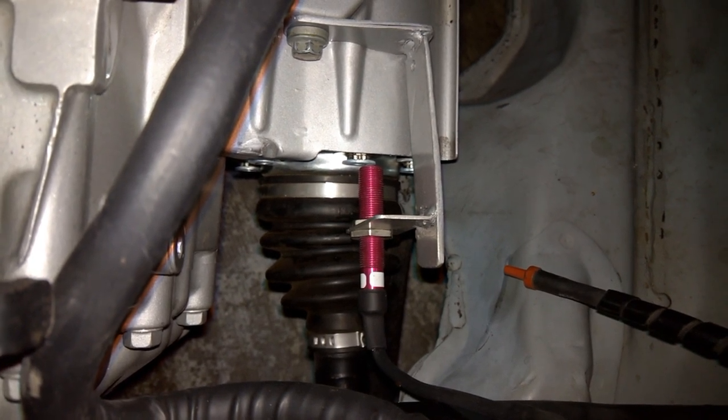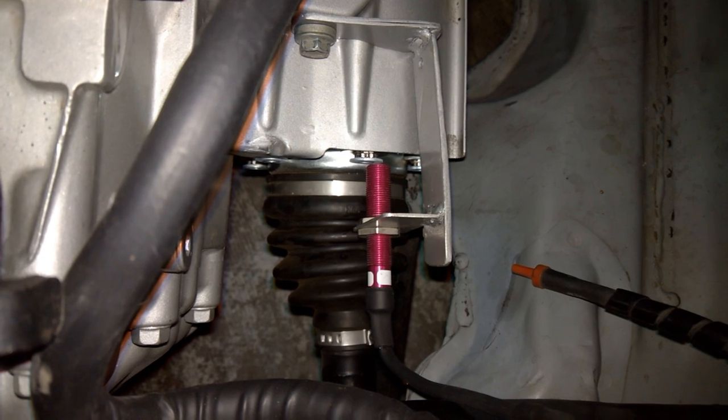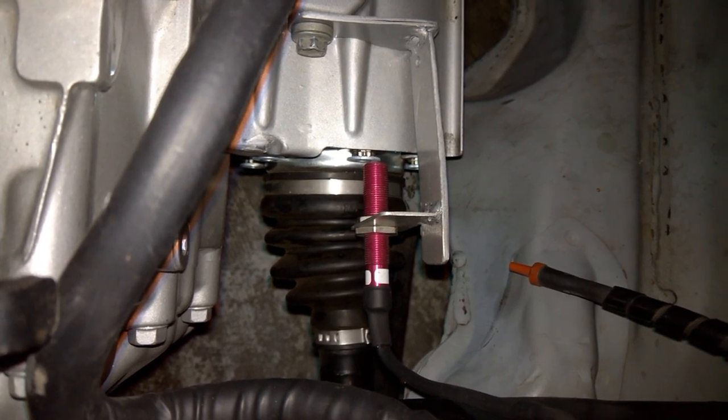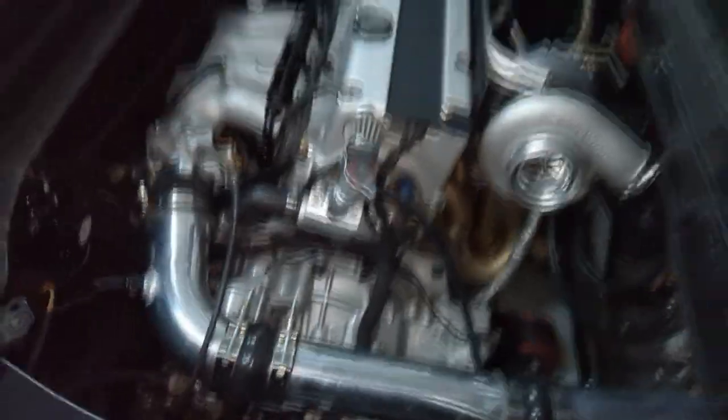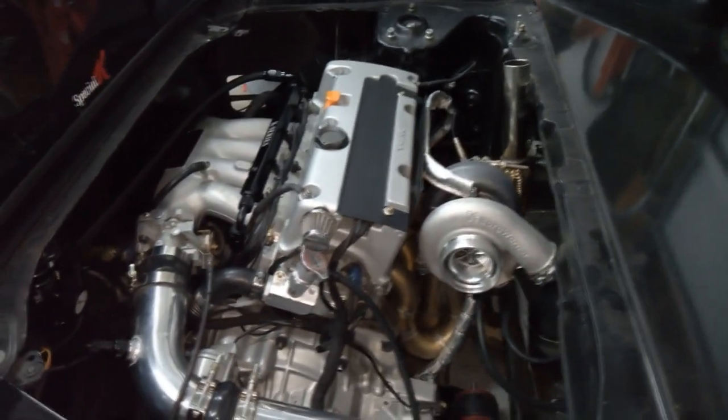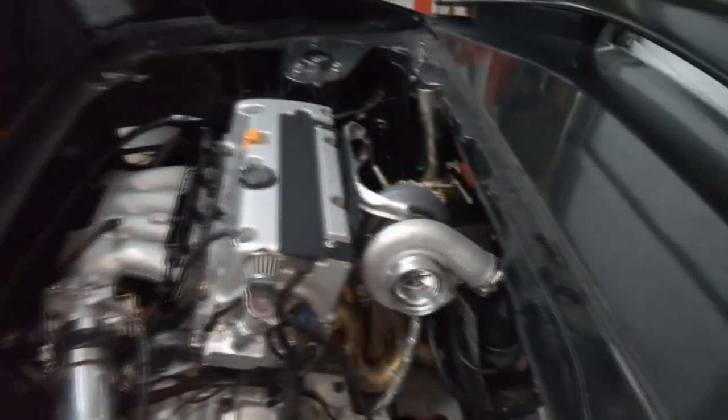So I had to come up with a solution. For right now I'm testing — I just super glued some washers on there to see if it would work. If it works, then I'll find a more permanent solution, but for right now that's how it's going to go.